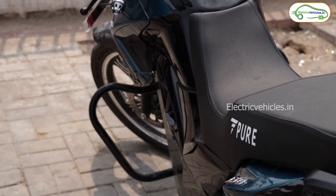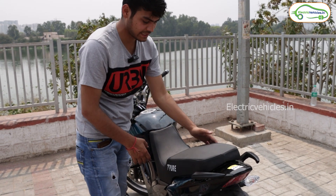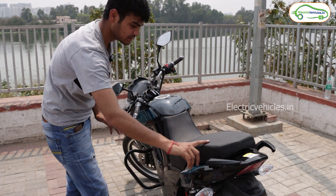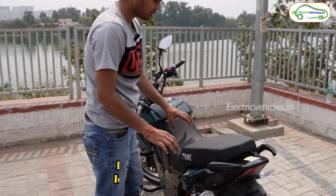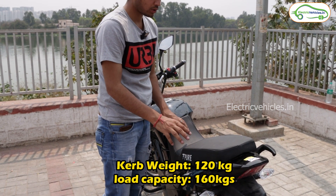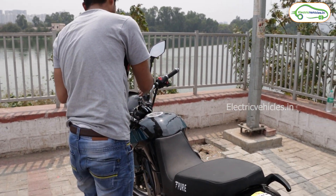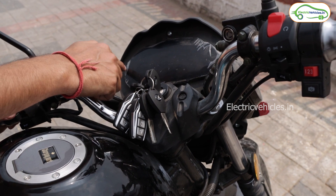Here you can see the seating structure of this bike, with a curve in the seat. The curb weight of this bike is 120 kilograms and the load capacity is 160 kilograms.